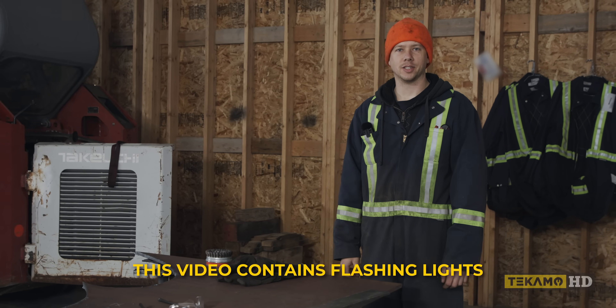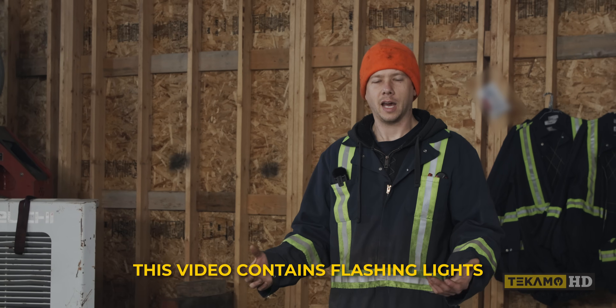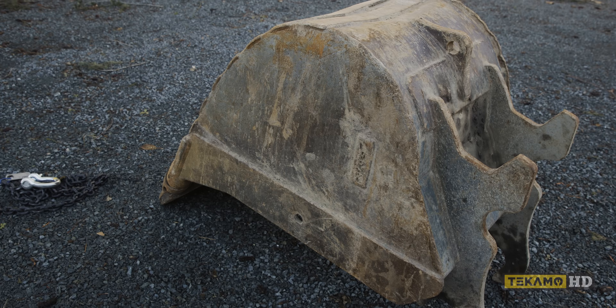Hi guys, Evan here. Welcome back to the channel. We're doing kind of a minor repair — we're not doing a full bucket curl or anything. We're just replacing all the wear edges on a bucket. So that's what we're doing today.